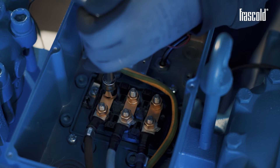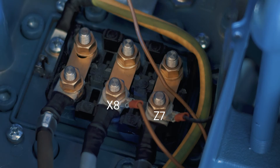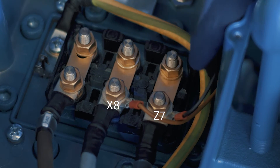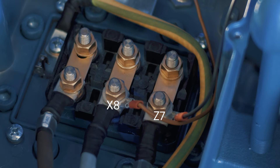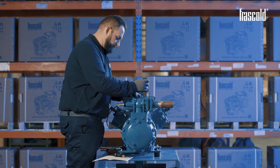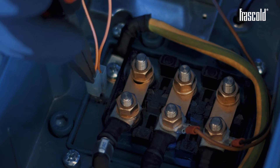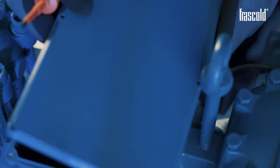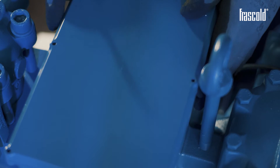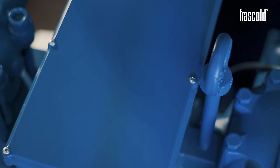Connect the crew-on protection device to the two eyelets previously positioned, inserting the brown fastener into the corresponding pin X8 and the black one into pin Z7. To finalize the connection, wire the crew-on protection device to the two thermistor probes. Close the junction box by tightening all the screws of the cover with a Phillips screwdriver or a screwdriver.